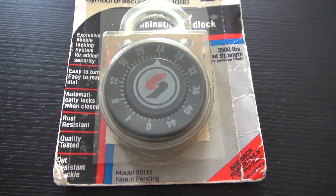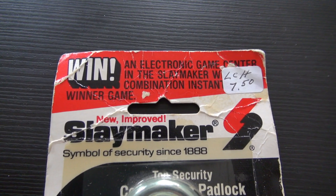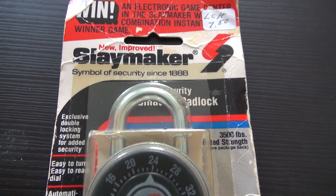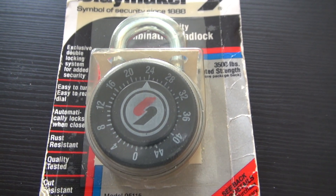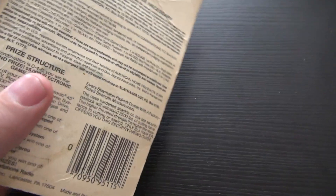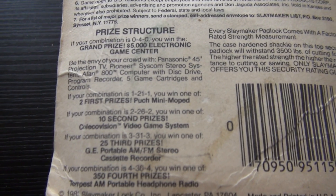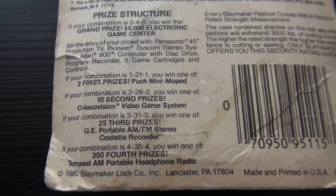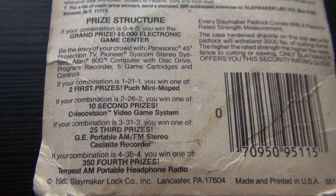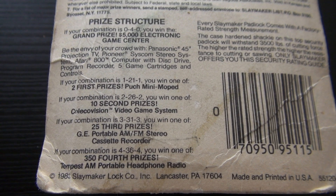If you look at this, there's a contest being run on this lock, so we're going to turn it over and look at the contest. According to the copyright date, this is from 1983. Here's the contest — look at the prizes: an Atari! And if the combination is a certain combination, you're supposedly a prize winner.